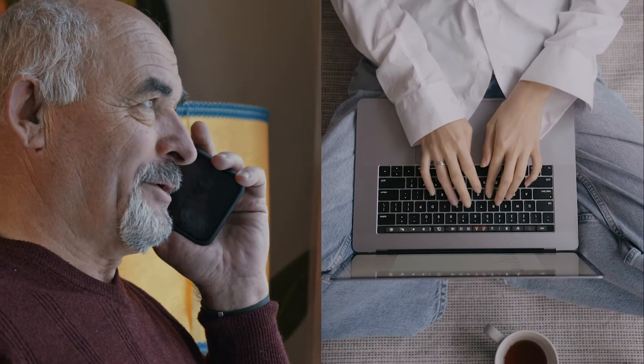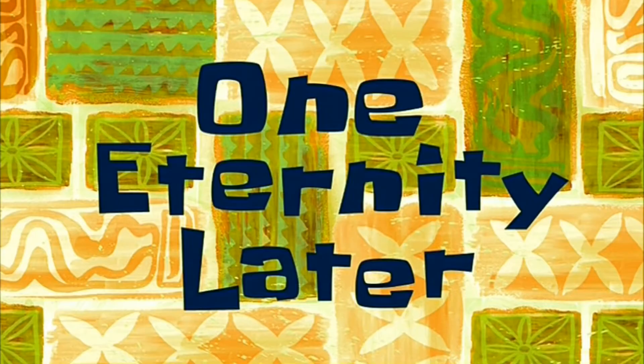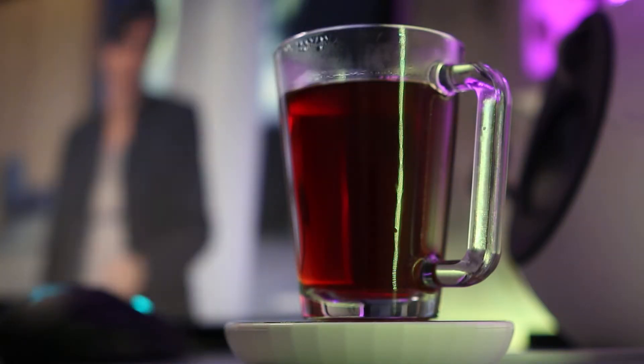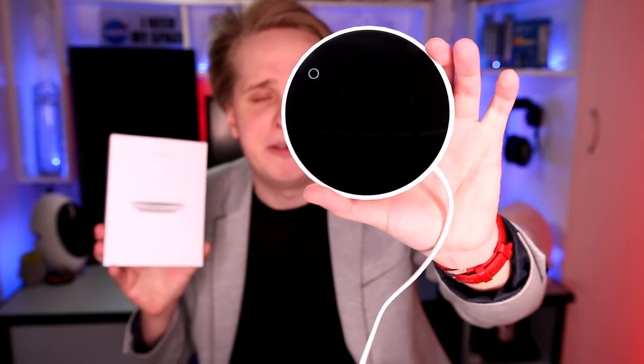You just made your coffee and suddenly get an important email, phone call, or notice someone's wrong on the internet. One eternity later, only to come back to lukewarm or cold coffee. Well, with a mug warmer like this, that should be a thing of the past.